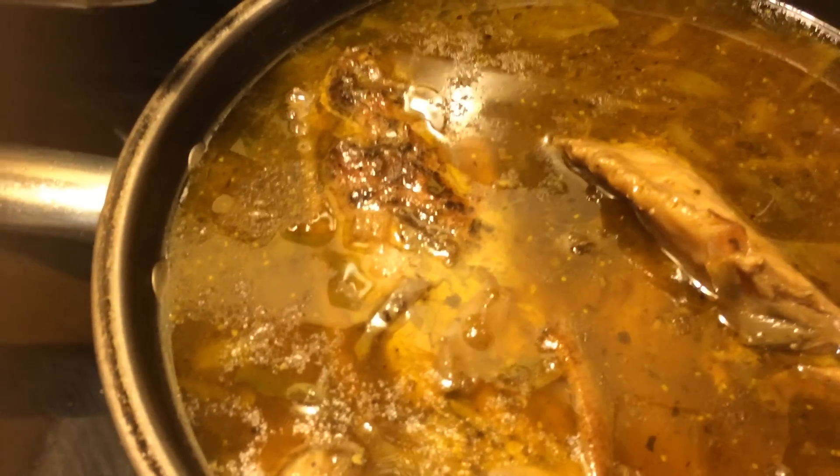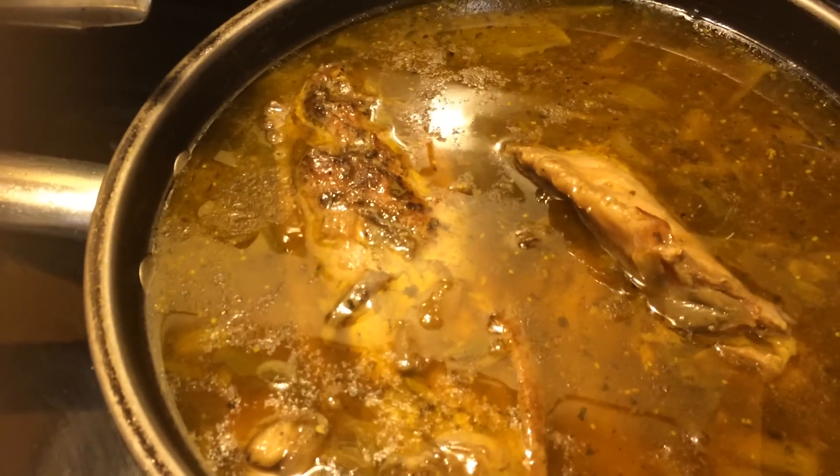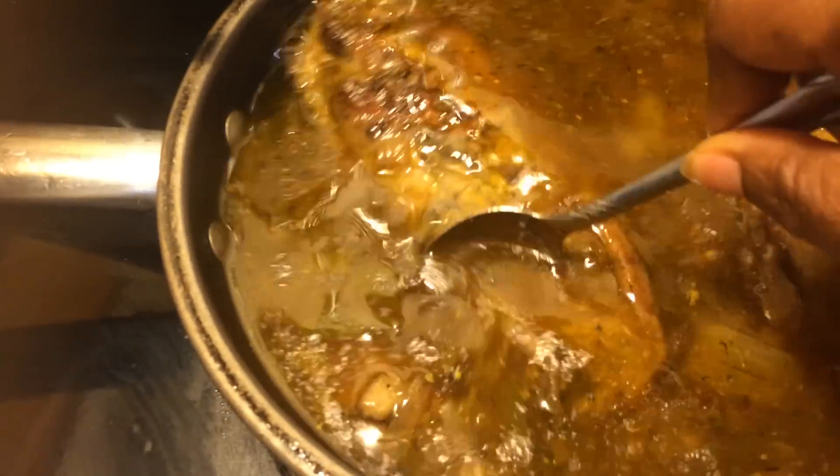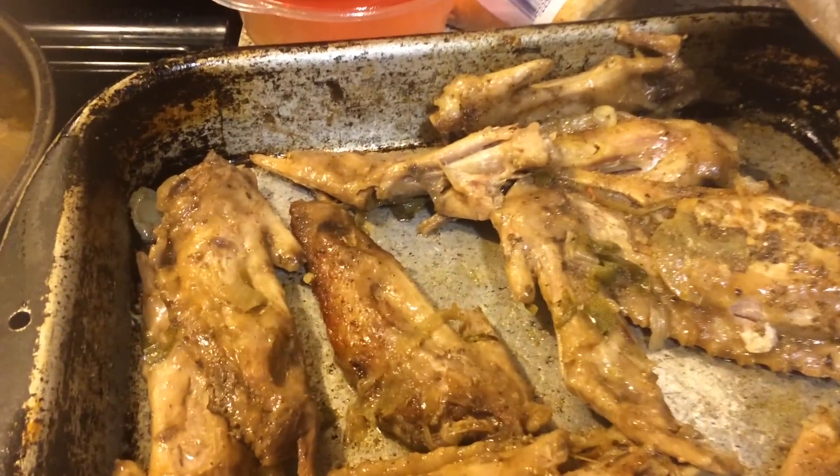I added whatever seasonings I put on my meat when I baked it, put it on the stove, and simmered it for 45 minutes and this is what I got. Now this pan is for my husband. I use the juice on top of my rice, and this is my finished product — my turkey wings.